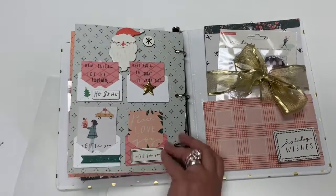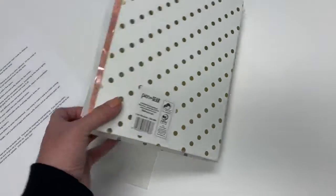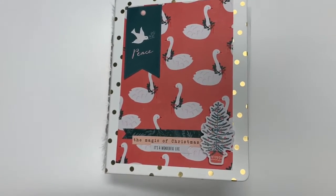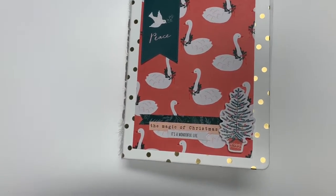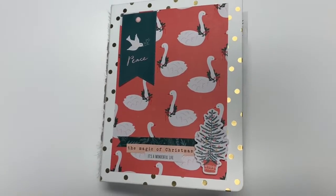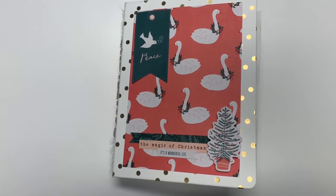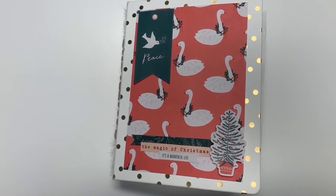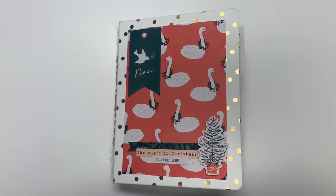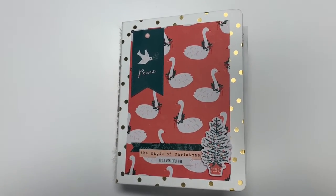And that is it — that completes my binder. I really hope that you like it. I did work very hard on it. Thank you for stopping by and watching. If you like my video, please be sure to give me a thumbs up. Subscribe if you've not already, and please hit the bell to be notified of all new uploads. Until next time, bye friends!